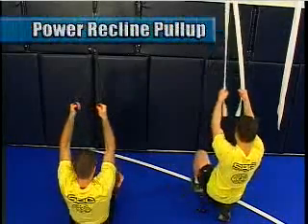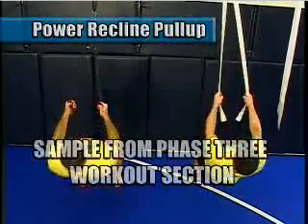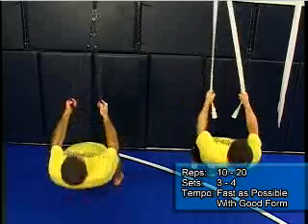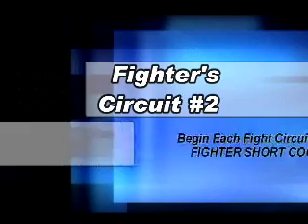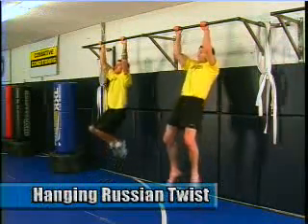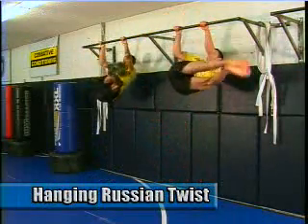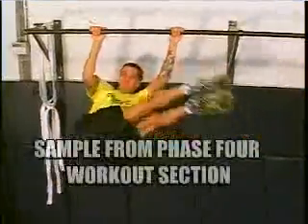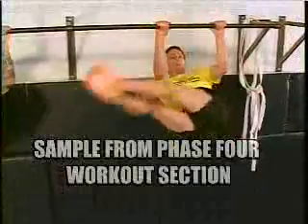Now we're going into a power pulling movement with the power recline pull up. Remember, you're trying to get slack out of the line. In jujitsu, grappling, and wrestling we always require high amounts of pulling muscles. Next is the hanging Russian twist — a high demand rotational abdominal core exercise, fantastic for hip movement and hip mobility.